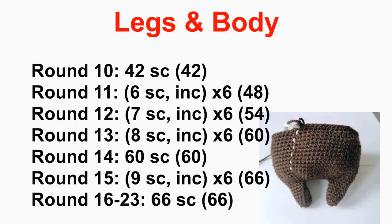Crochet around at 42, then increase to 48, to 54, to 60. Crochet around at 60, increase to 66, then crochet around for a couple of rounds at 66.